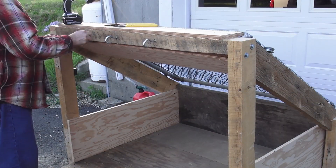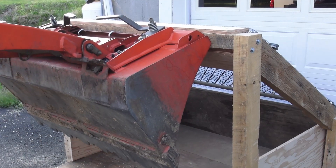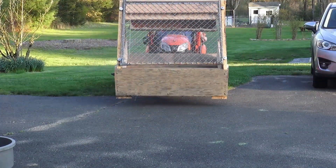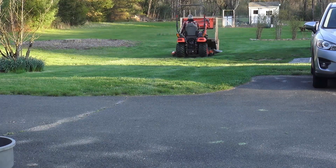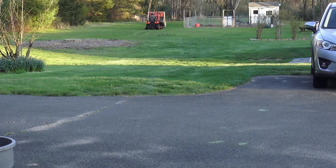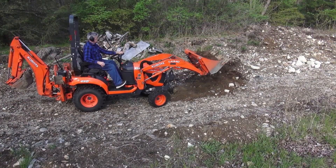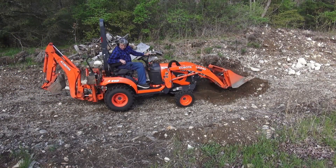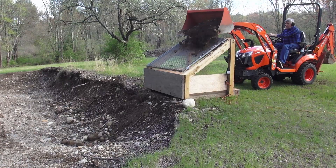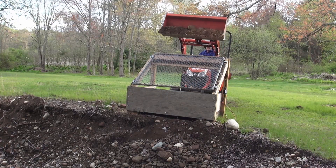This is a heavy-duty unit, and it weighs a ton. The lip of the bucket will connect with these hooks to make it movable. Now to give it a try — with a bucket load of gravel, I use the remote to start the shaker and slowly dump the load. The results are outstanding.